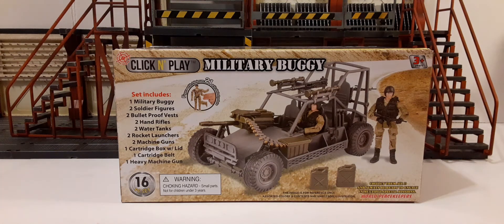Welcome back to another action figure review. In this review, we're going to be taking a look at this 1:18th scale military buggy. If you've been collecting military action figures in the 1:18th scale, you probably have heard of World Peacekeepers. Usually the World Peacekeeper stuff is pretty famous for the accessories and vehicles, and not so famous for their poor quality action figures.